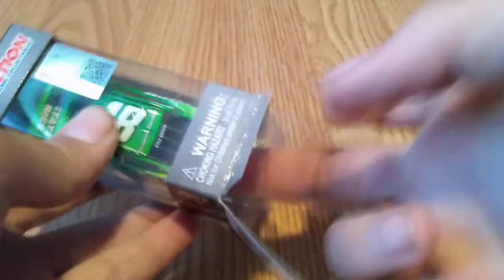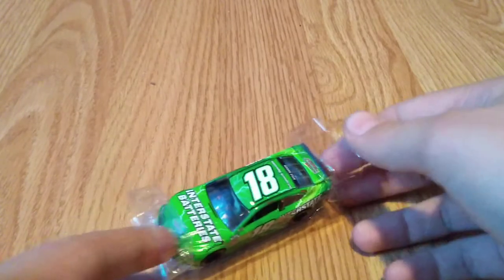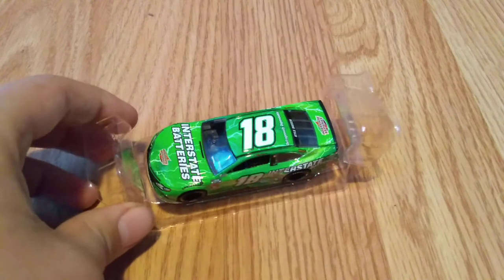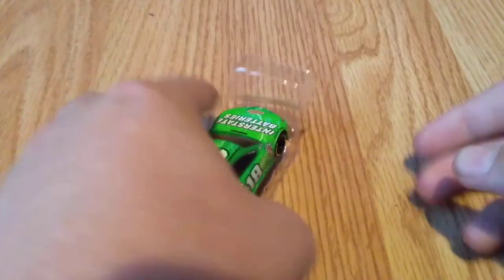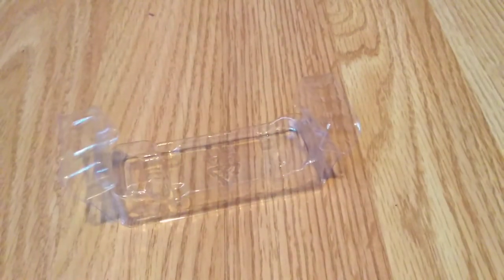The bottom flaps are black, the top ones are white and gray. Bend them back to get them to stay, then the clear packaging opens from the bottom. Open the two flaps on the side, reach in with your middle finger, and pull the diecast out. Here it is — it looks really amazing in person, especially without the box.